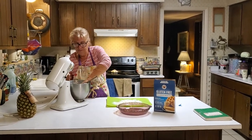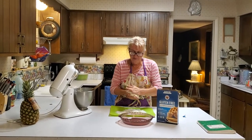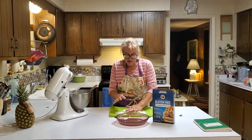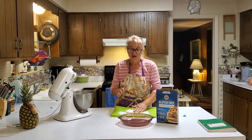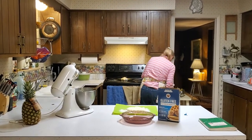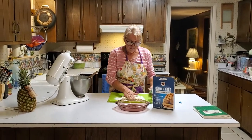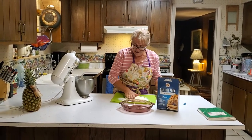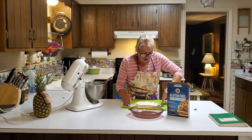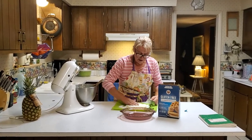What you'll notice is gluten-free dough acts differently than regular dough. Right now this would be a great pie crust, except it's not going to be flaky at all — and we love flaky pie crust. So what I do is I push my dough down, and then I take some more baking mix and sprinkle it on top to make a nice little layer.